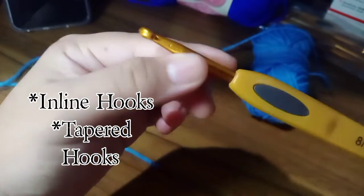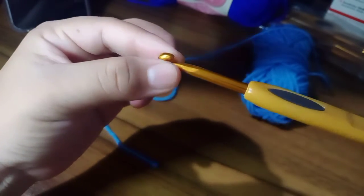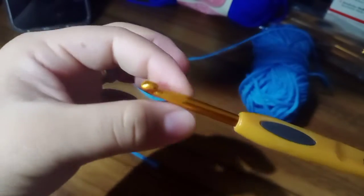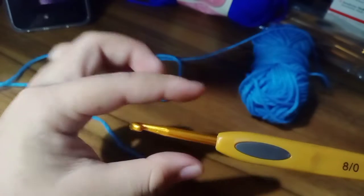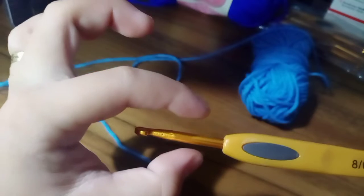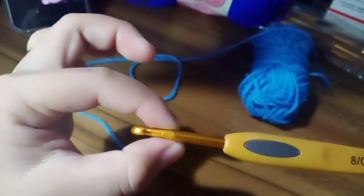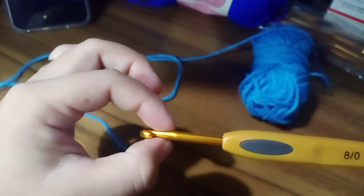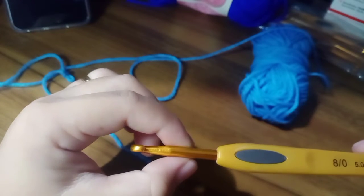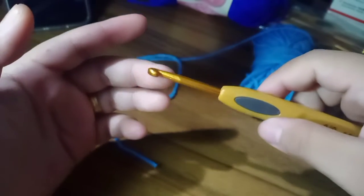We also have two kinds of hooks: inline hooks and tapered hooks. I don't have an inline hook — the one I'm holding is a tapered hook. Tapered hooks have a groove on the throat; it narrows slightly. It depends on how you use your crochet hook and how your tension is being measured with your crochet project.